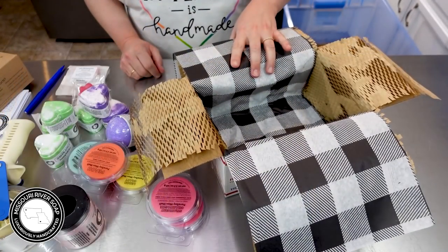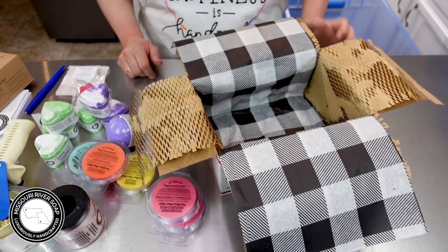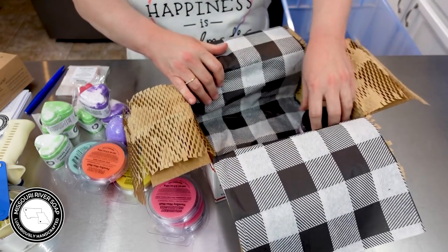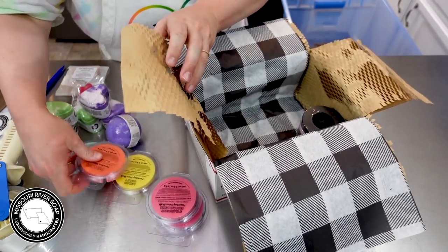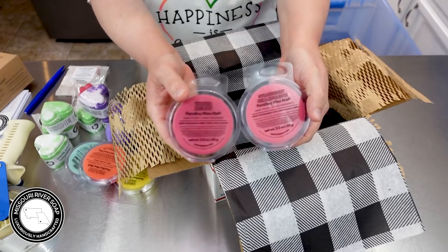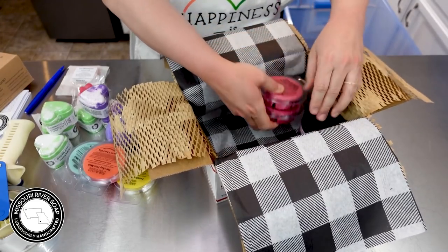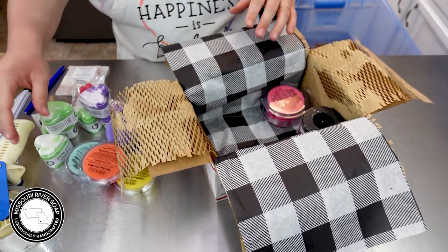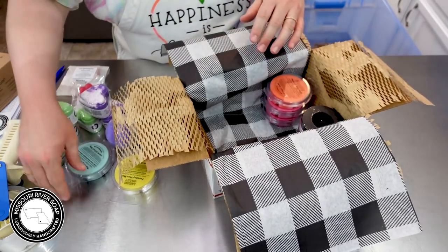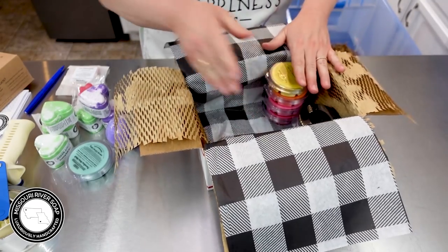This order is going to Roxanne and kids in Virginia — hi everyone and thank you for ordering! We have a watermelon salt scrub, strawberry champagne and watermelon wax melts, and a peach wax melt.